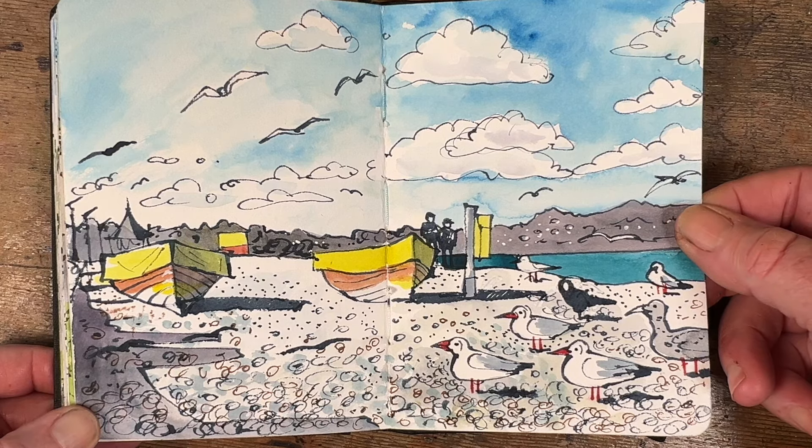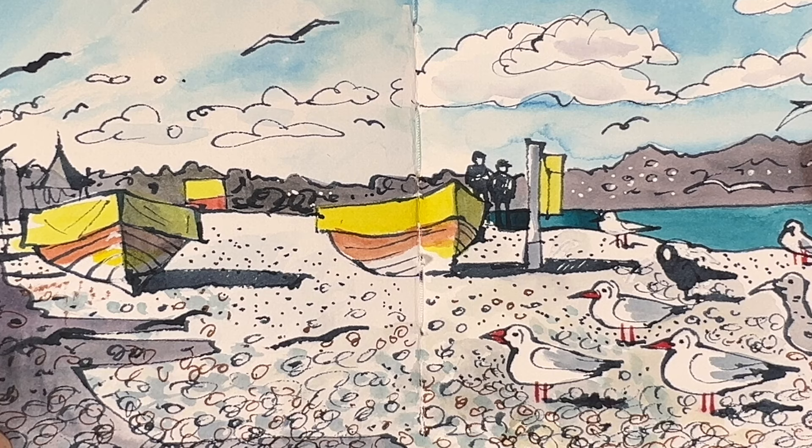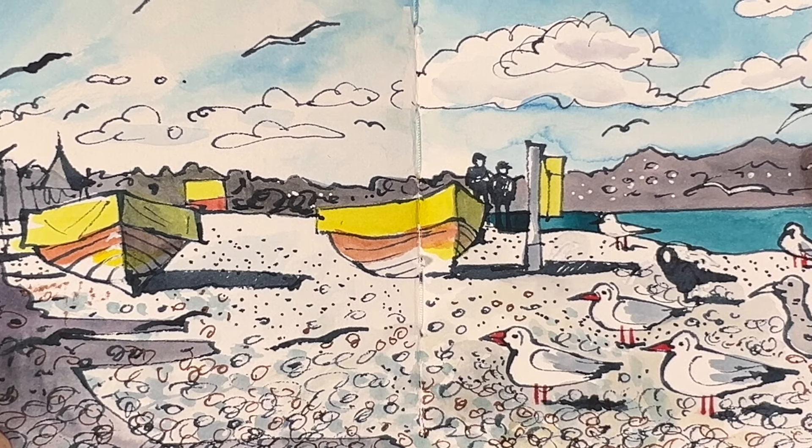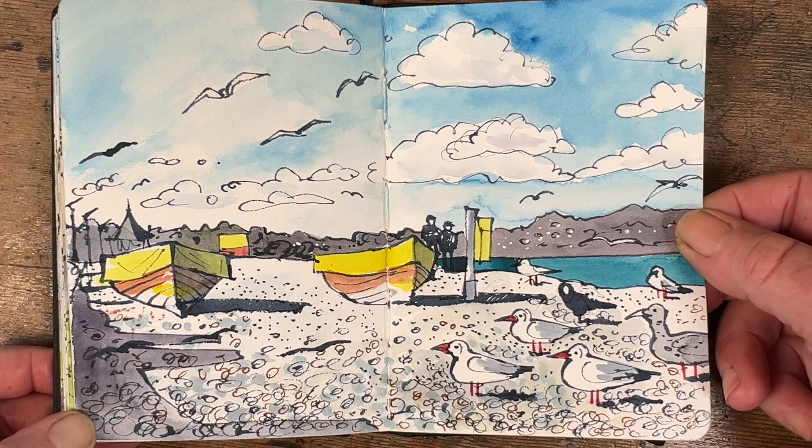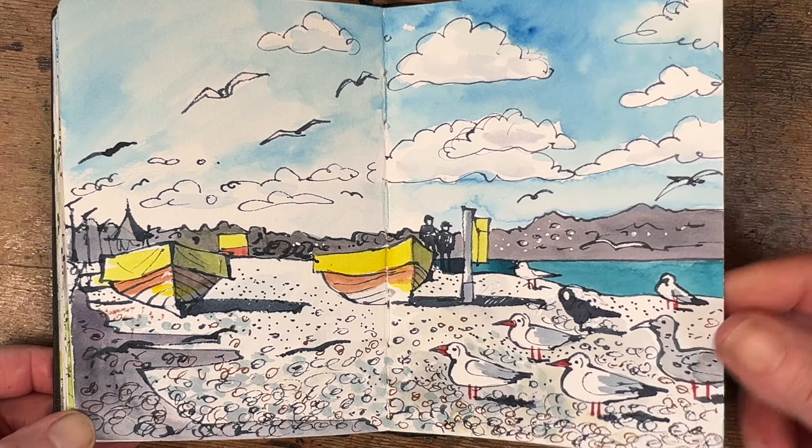Over on the east coast I went for a walk on my own one evening with my sketch pocket, and took my opportunity to sketch the shore and the cute seagulls standing on the pebbly beach in Bray. I was attracted to it because of the yellow and red stripy boats, and then the yellow and red stripy lifeguard hut in the background.